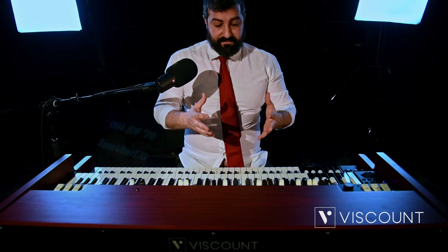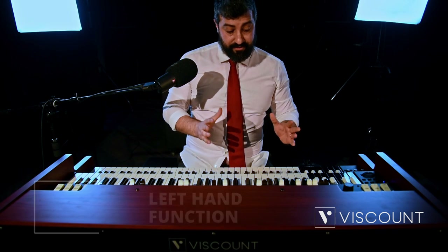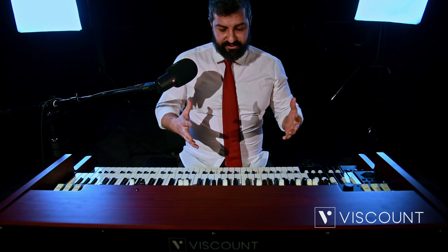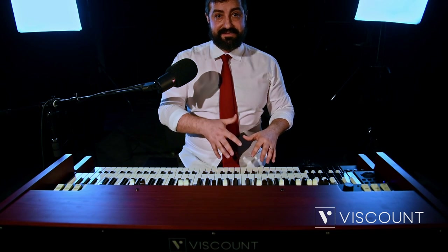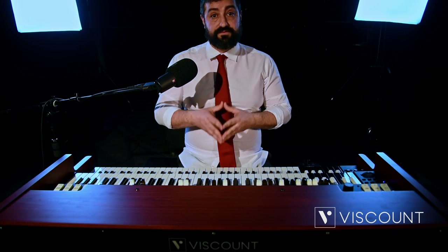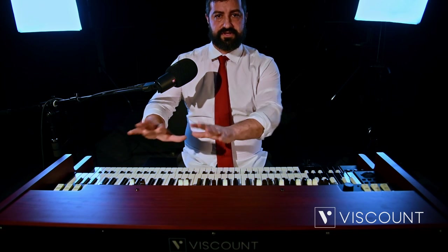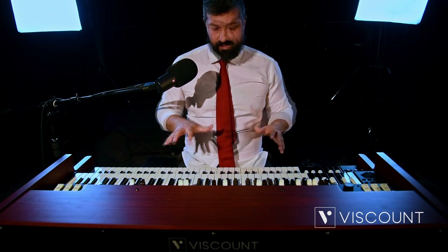A further possibility added to the lower manual, and strongly desired by Joey De Francesco, is the further independent management of the two octaves of the lower manual. How many times in a live situation or in the recording studio have you been asked to amplify or equalize the bass lines independently? It is now possible thanks to this function. Now I'm going to play a blues in F in traditional mode, with all the organ sounds coming out of the main outputs. The right hand will play some chords and the left hand will play some bass.